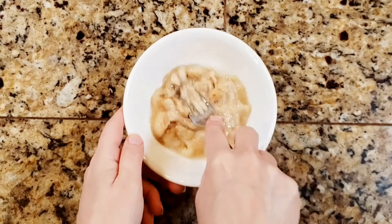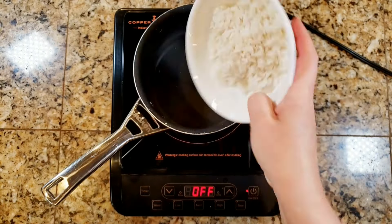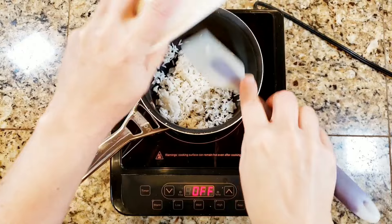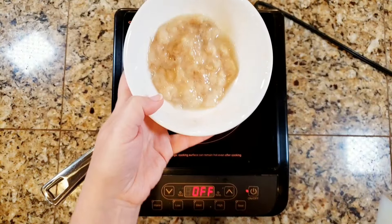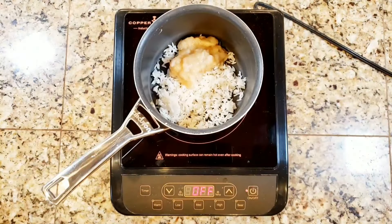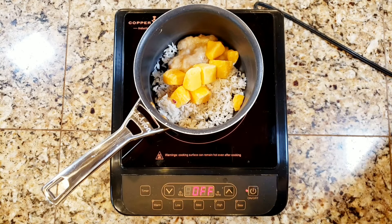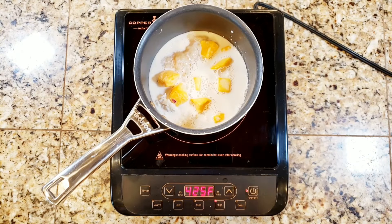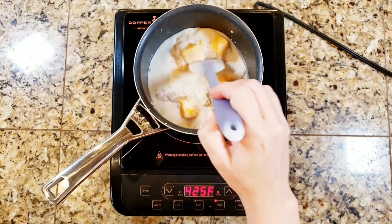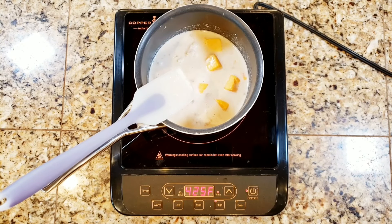Here are my thawed bananas and I'm just going to mash these — they're going to help make the rice nice and creamy. To my pot I'm going to add all of that rice and then all of the fruit, along with eight ounces or one cup of any plant-based milk you would like. I prefer plain WestSoy unsweetened soy milk. Next I'm going to turn on my cooktop to high and bring this up to a boil, stirring to combine everything, and stir every now and again so nothing sticks to the bottom.